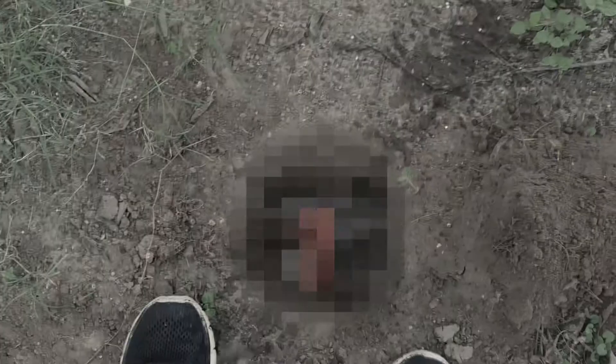Once you have the severed penis in hand, throw it into a pre-dug hole and fill it with your urine. You'll need lots of urine, so make sure to drink lots of water beforehand.